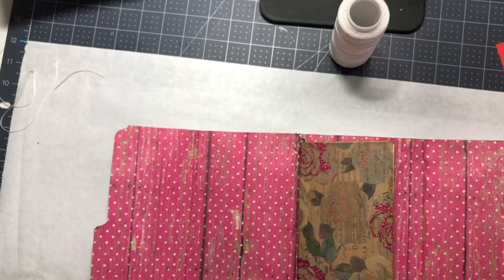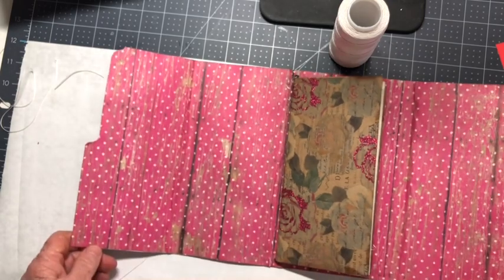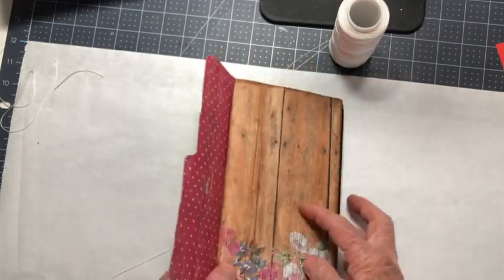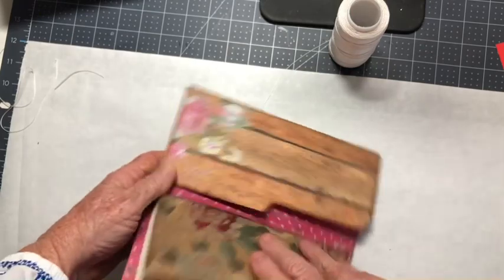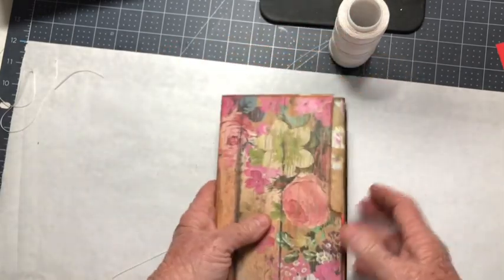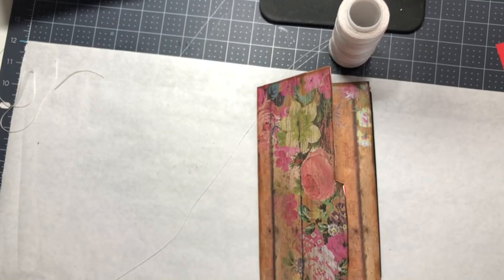Next thing we're going to do — I'm going to have to use my other one as a reference. But what I'm going to do is stop now and continue in part two with the rest of it. You should have your base by now, or at least know what you're going to be doing. It goes like this. I'll see you on the next one — bye!